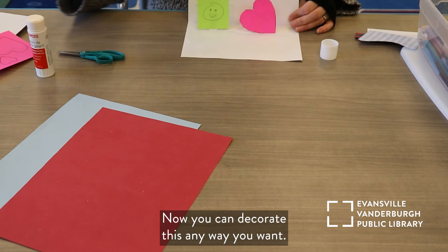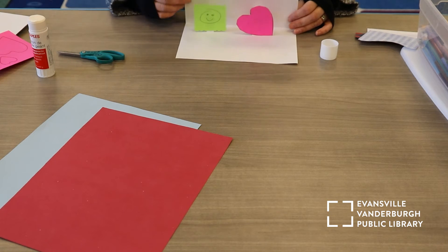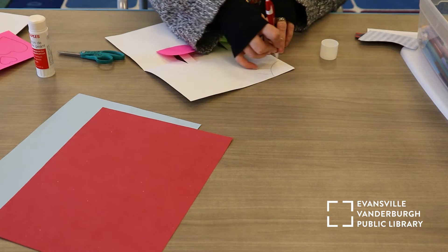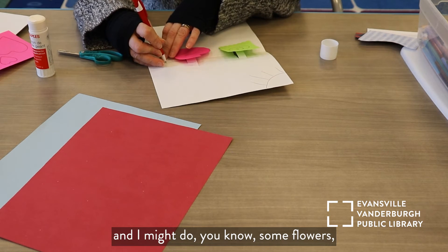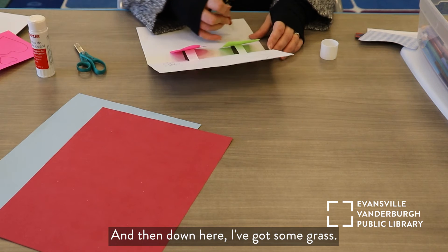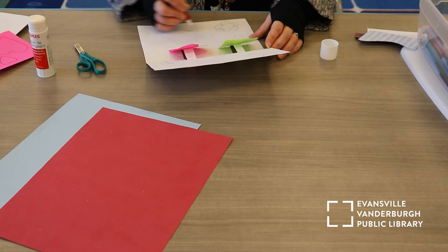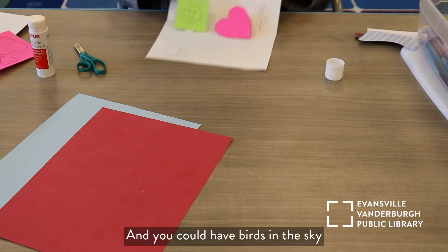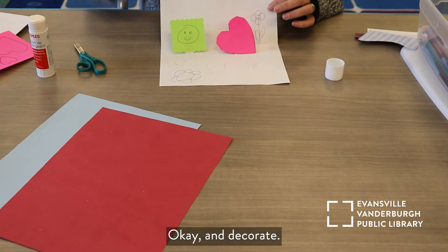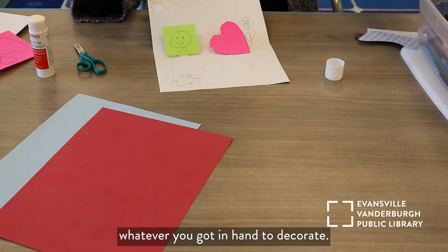Now you can decorate this any way you want. Remember, there's background over here, and that's what we call foreground. On here I could do maybe the sun shining down, some flowers, and then down here I've got some grass, and I might have some more flowers. You could have birds in the sky flying off. I like to use colored pencils. You can use crayons, markers, whatever you've got on hand to decorate.